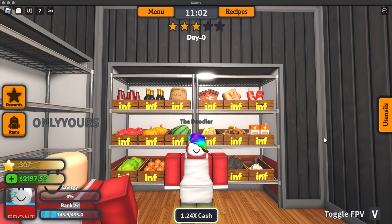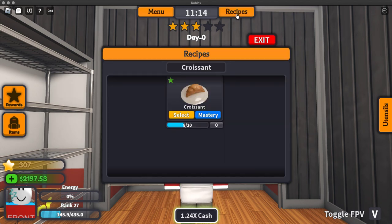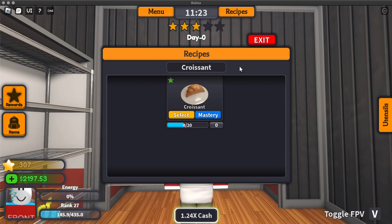What's up guys, it's me the Jiggler, and welcome to another how-to-cook video. In this video we are going to be making a croissant — or a croissant — however you pronounce it, I don't know.